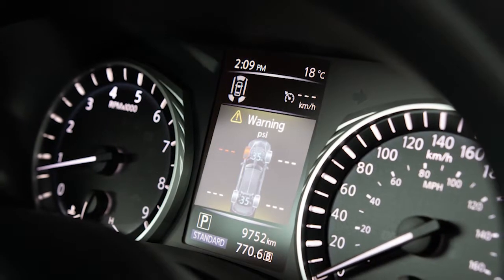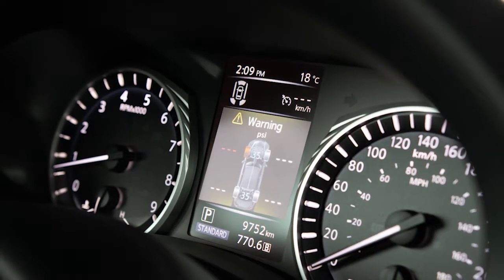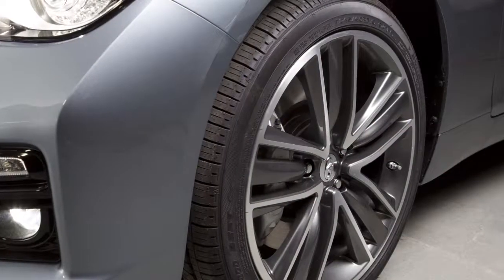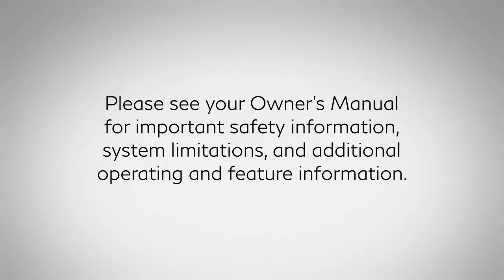The tire pressure monitoring system does not detect a sudden drop in tire pressure, as with a tire blowout, and is not a substitute for proper tire maintenance. Please see your owner's manual for important safety information, system limitations, and additional operating and feature information.